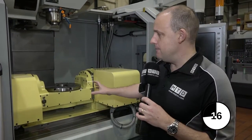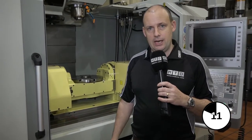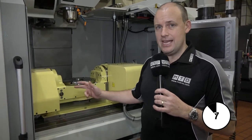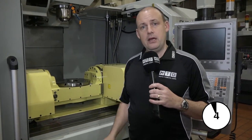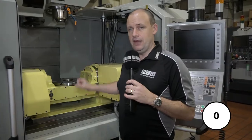The beauty of having a table like this is that you can take it off the machine and put it back on when you need it. A normal vertical machining centre like this has 3 axes — X, Y, and Z. The additional 2 axes you have here turn this machine into a 5-axis machine, and that's why this is called a 5-axis unit.